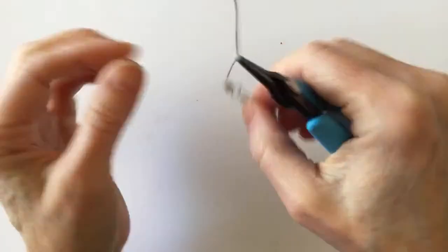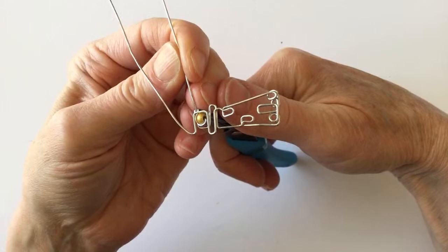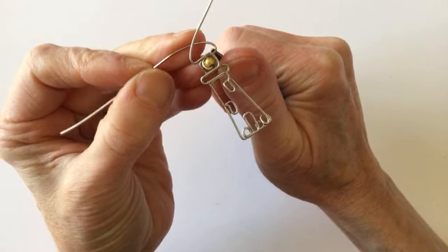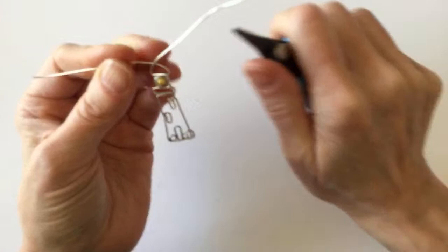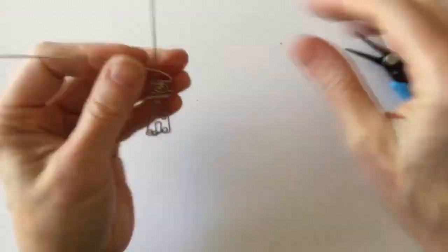Now we're going to take this one up here and curve it around — same here on this side, take this one and curve it around. That is looking pretty good. We've got that, and we're going to bring that one over. As always, you need something to hang it with, so we are going to just take this and bend it straight up, then bring this one around. It'd be fun to do a little ring too — I'm going to see what I can do about that as well.